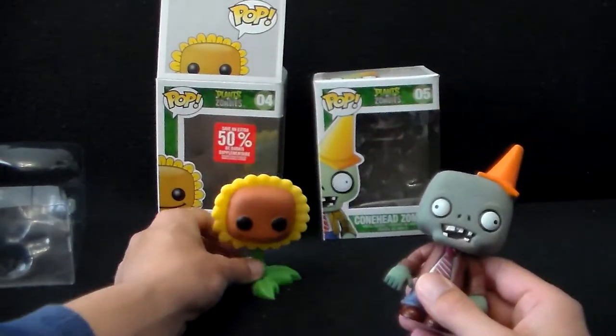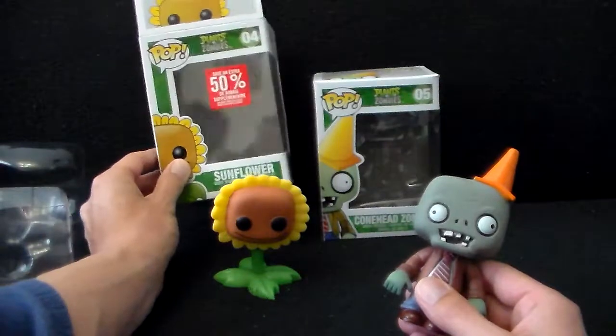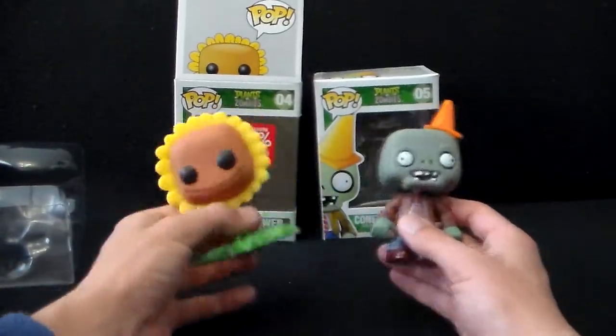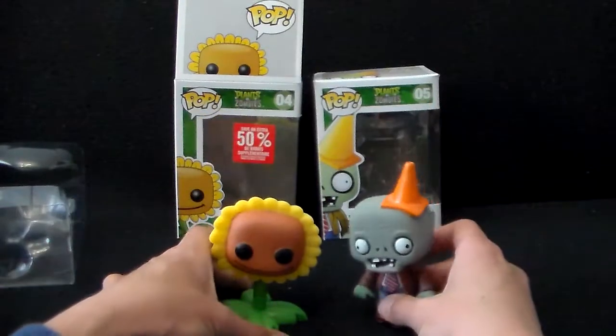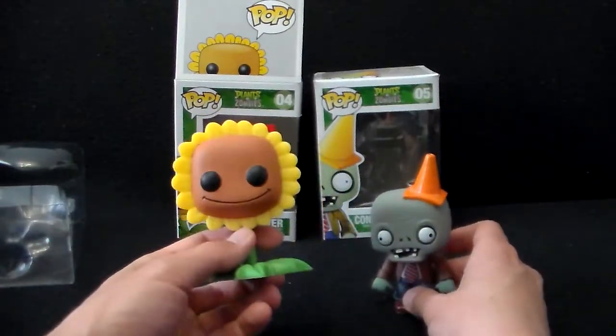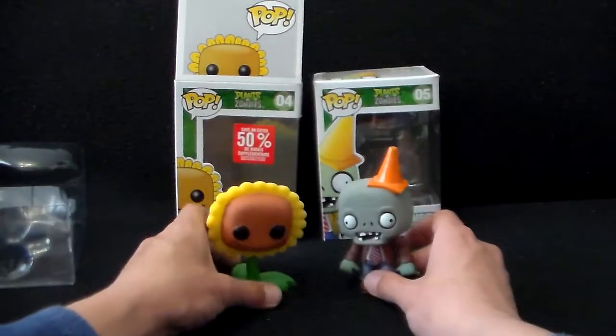And like I said, if you go to your local HMV you might be able to get it at a pretty reasonable discount. So there you go — a follow up to the Conehead Zombie Unboxing. We're now checking out the Sunflower Unboxing. So thanks for watching.